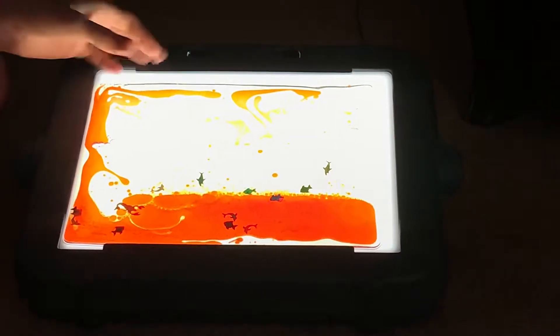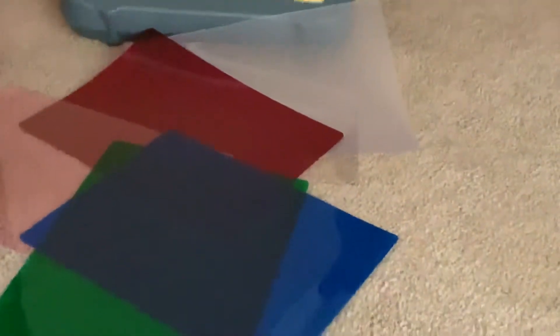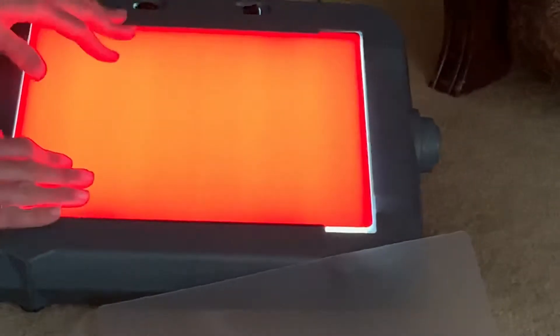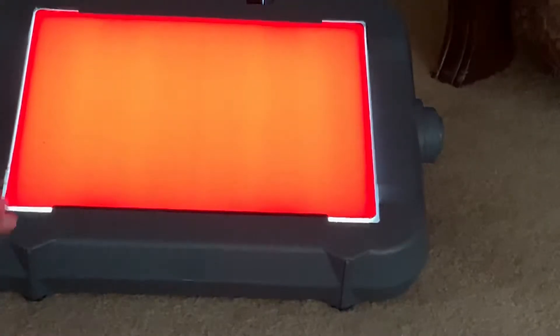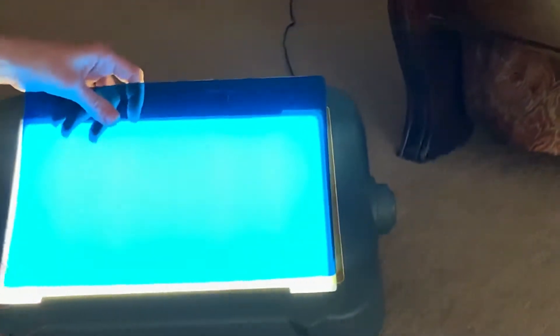The other thing I ordered that goes really well with this is a pack of contrast overlays in different colors. The transparent overlays are a perfect fit for the Mini Light Box. They can be used to promote light awareness — like when you have a new student and you're trying different colors to determine if the student responds more to some colors than others. This was extremely helpful this past week, especially using the blue and yellow together to check for tracking.